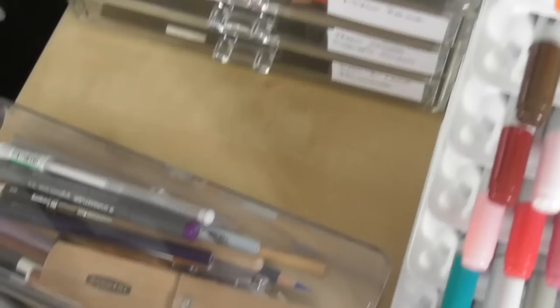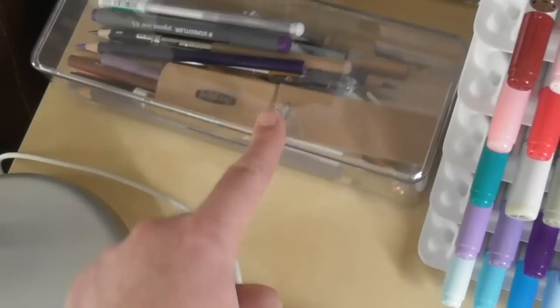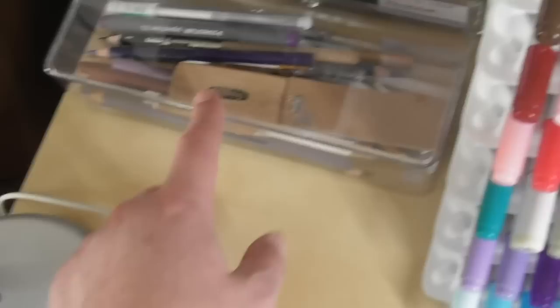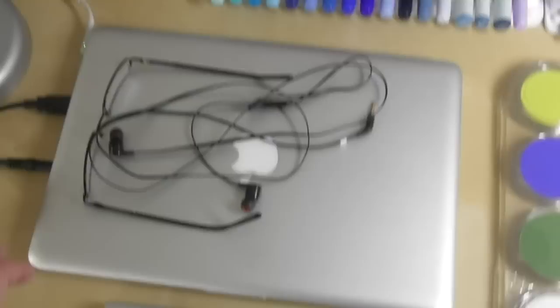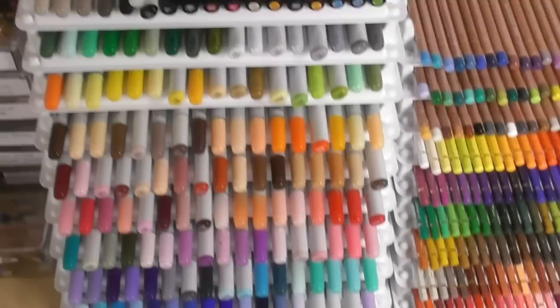The bottom drawer has bits and bobs — eraser guards, erasers, a Tombow Mono eraser, and a sharpener. This box here is actually the box the Bluetooth speaker came in — I couldn't throw it out. It's got a sanding block, some Jelly Roll pens, pencil extenders, a craft knife, and some more Prismacolor pencils I'd used recently for my Thanos drawing. Over here I have my MacBook Pro — it's a 2011 model, nothing special, but it gets the job done.